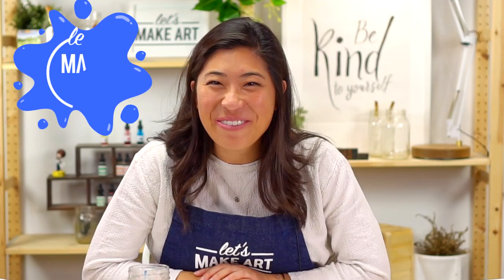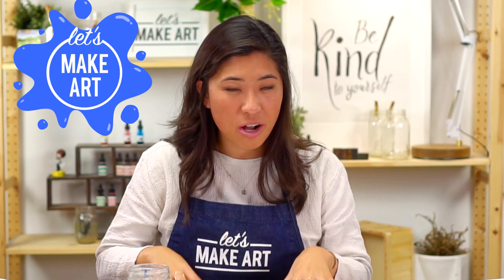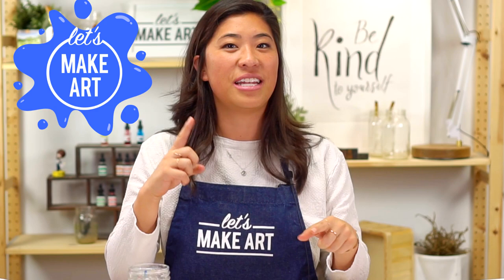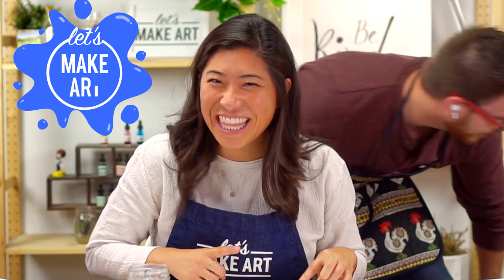Hi kids, my name is Nicole Miyuki and this is Let's Make Art, and you are here to paint with us. We are so excited. We have a fun project where we're going to learn about colors today. First things first, I want to introduce you to our cameraman that you'll hear in the background. This is Kenan. He's going to be painting along with us. Thank you for joining.